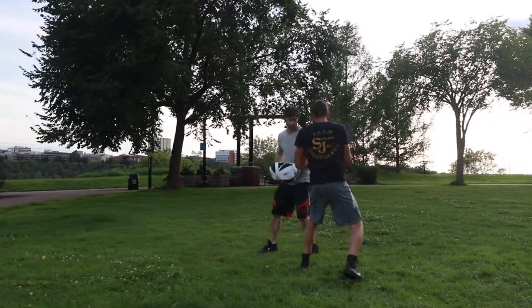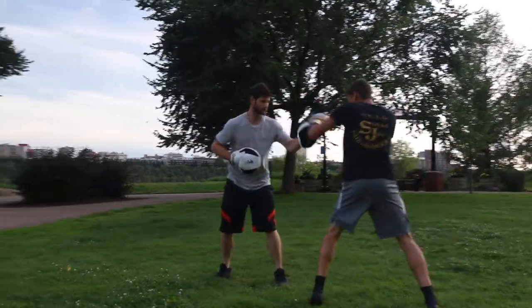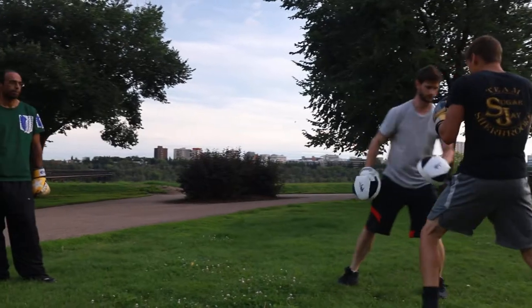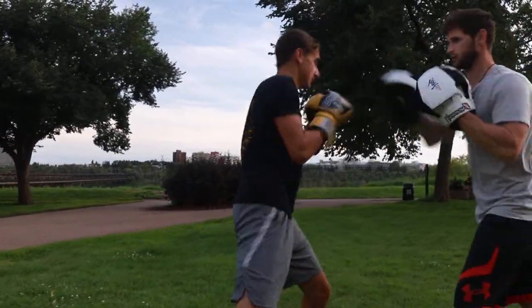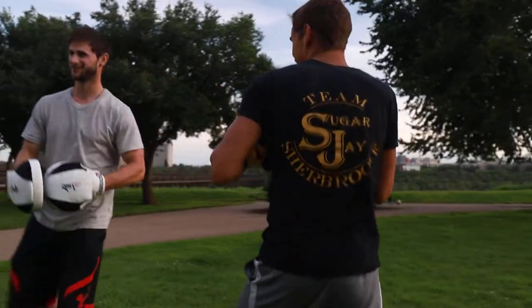Two. Hook. Good. Double jab. Double right. Good. Same combo. Go. And right hand, right hand. We'll finish it with the right hand.